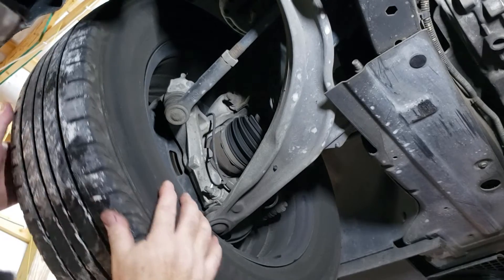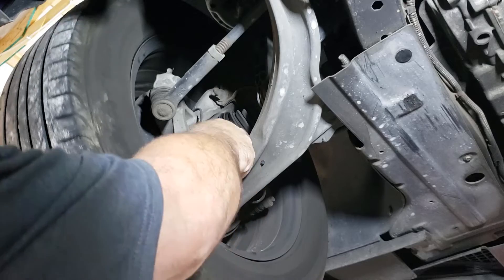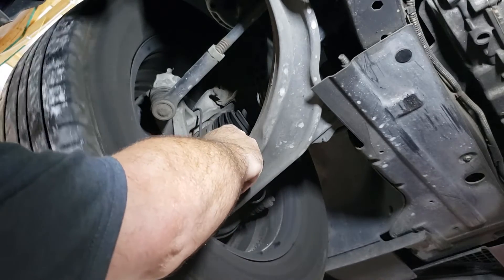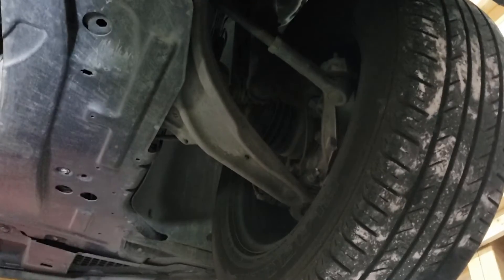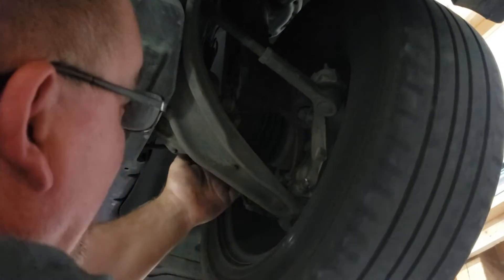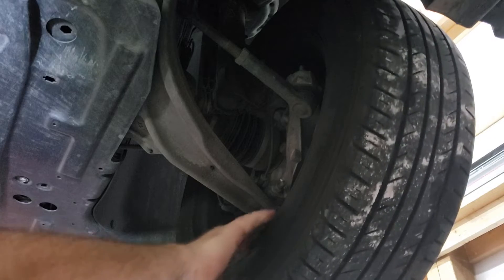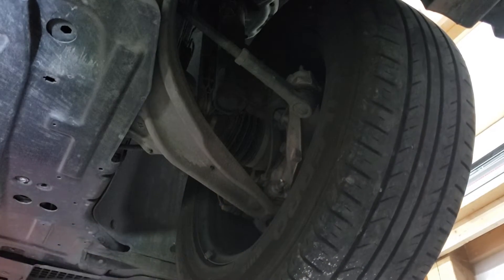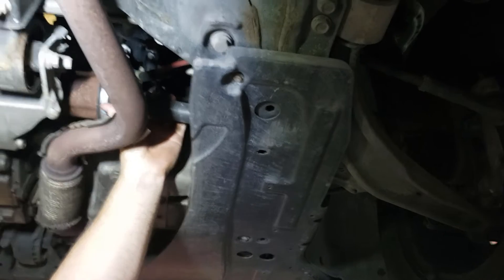Moving toward the front here. We're going to inspect the CV axles front and back — make sure there are no tears. They normally leak grease when they do have tears, so that's sometimes easy to spot, sometimes not. We don't have any tears here, and we don't have any tears on the opposite side either.